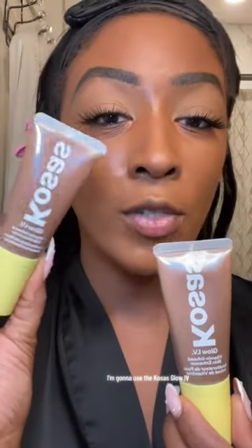J.Lo used her own products for this contour hack — she used her complexion boosters. I don't have that, so I'm going to use the Kosas Glow IV. I haven't tried it yet. I'm going to use the shade Revitalize and my face is still damp.